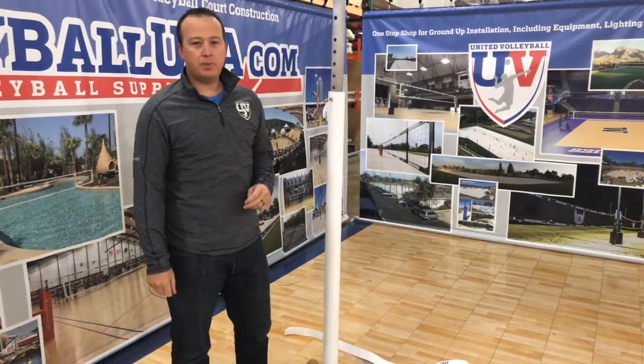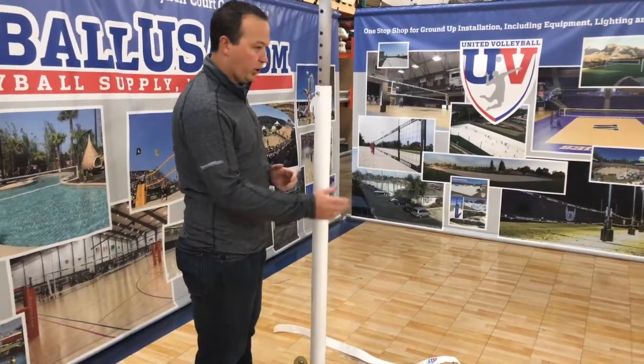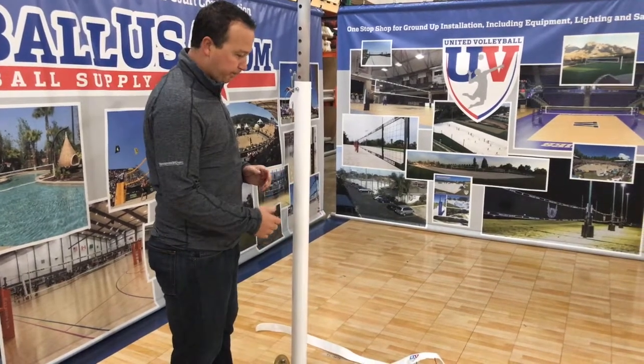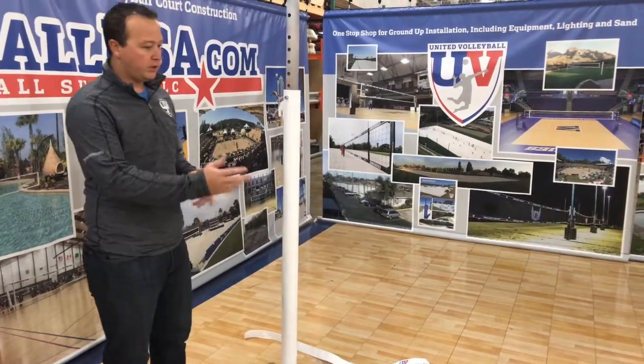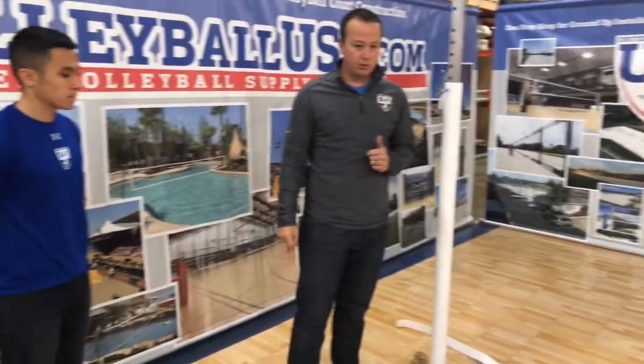Hi, this is Michael Williams from United Volleyball Supply, VolleyballUSA.com. Here to go over a quick net setup video of our QAV indoor volleyball net. After we walk through the net setup, we'll go over some of the key features of the net. Today, Mason Blockner will be helping us through this net setup.